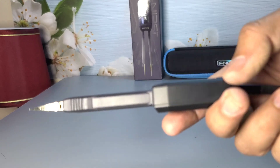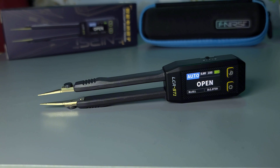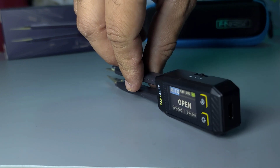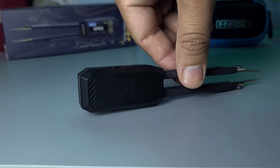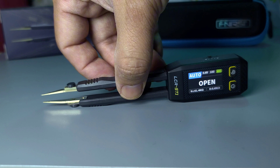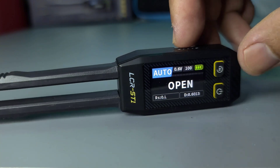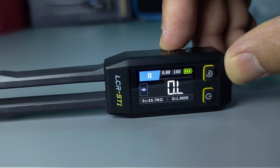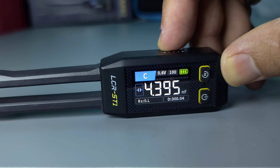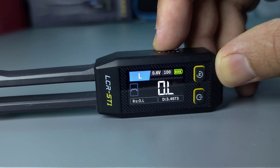The Fnirsi LCR-ST1 Smart Tweezer boasts an impressive accuracy class of 0.1%. This high level of precision makes it a reliable tool for measuring inductance, capacitance, and resistance in SMD components. Here are some specific accuracy details: resistance range 1 milliohm to 1 megaohm, capacitance range 1 picofarad to 22 millifarad, and inductance range 10 microhenry to 10 henry.